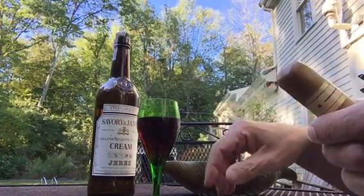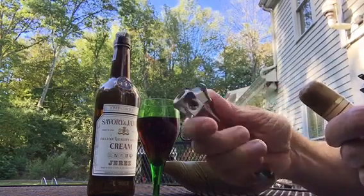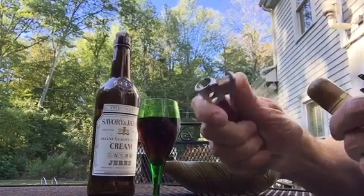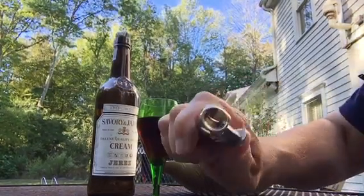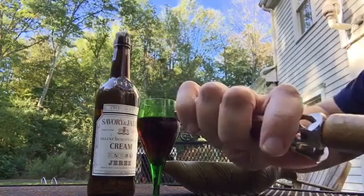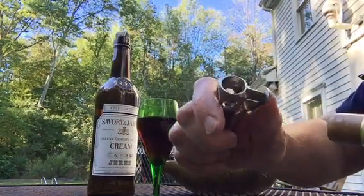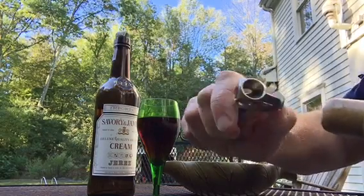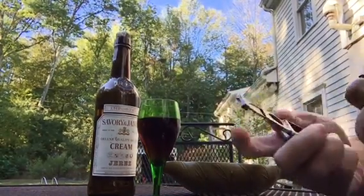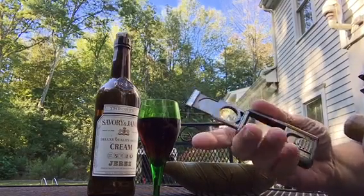Yet another way is what's called a V-cutter — this is a very old antique one, but I have quite a few of these. If you look inside, it's like a V shape, and when you stick the cigar in, it cuts in that V shape. Then there's also a single guillotine, like the one attached to this Calibri lighter right here.